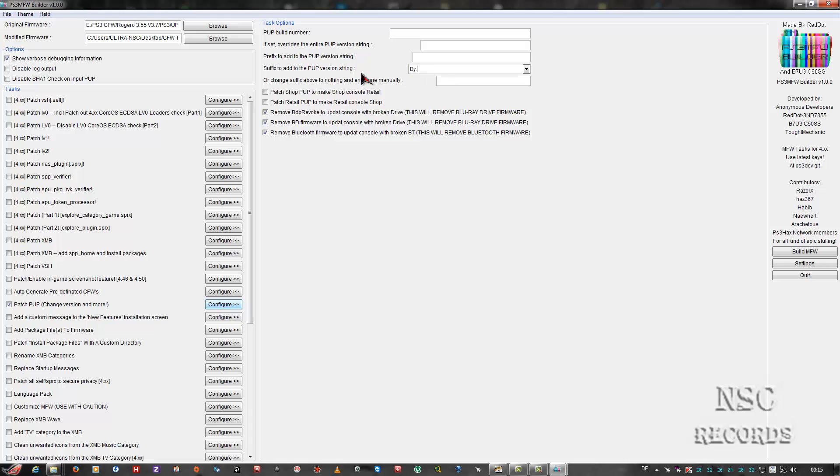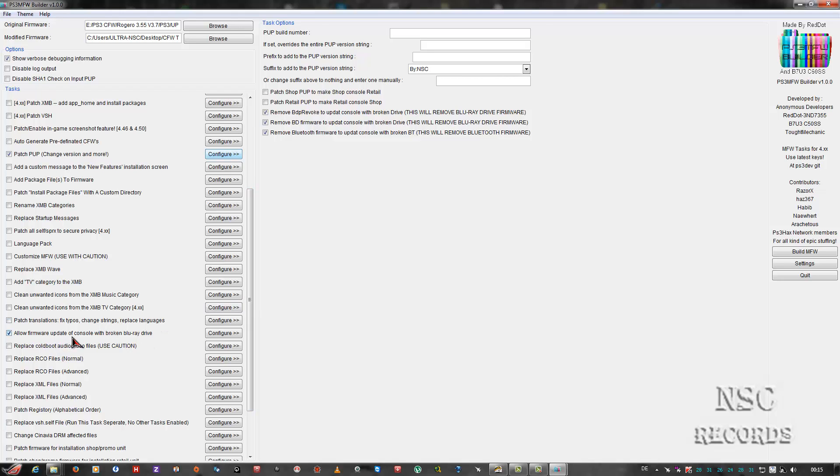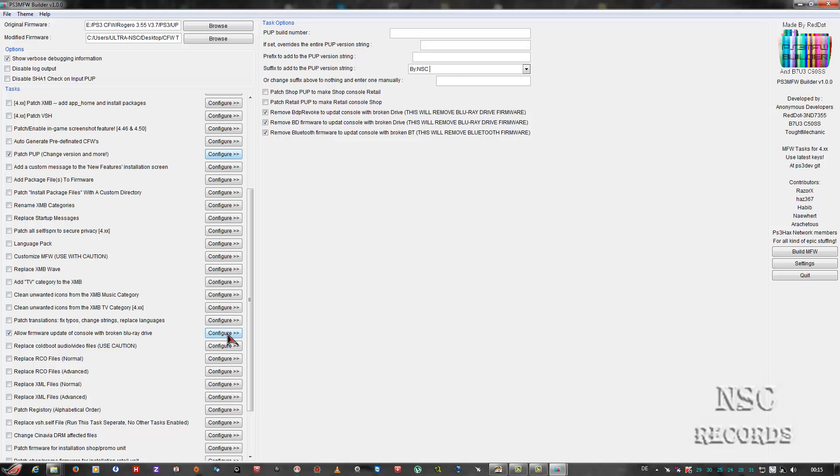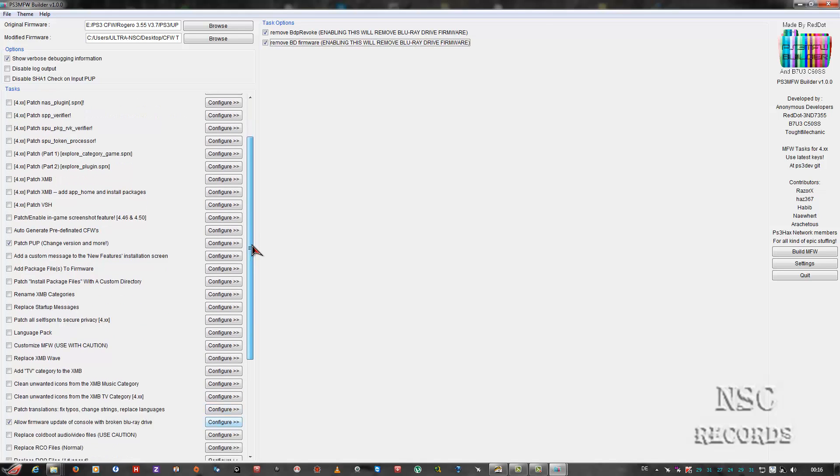Sorry, I'm a bit sick but getting better. The 'Allow firmware update of consoles with broken blu-ray devices' option is very important for guys that have no blu-ray drive - you will still be able to use a custom firmware. The rest you can do over your USB stick anyway. I've shown you the most important things - you can do a lot more with this program but the rest gets quite complex and you could really mess up your console.